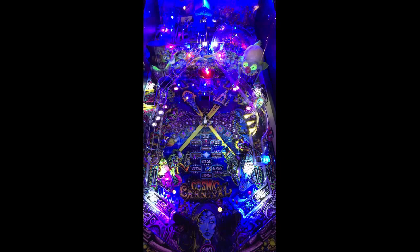All your modes are activated through the middle. The modes are: Freak Show, Security, Drellina, Dunk Tank, Comet Chaser, Cosmic Clown, Star Hopper, and Ringleader.